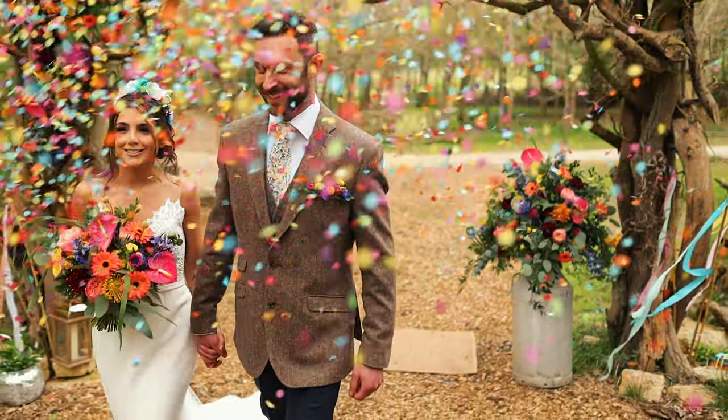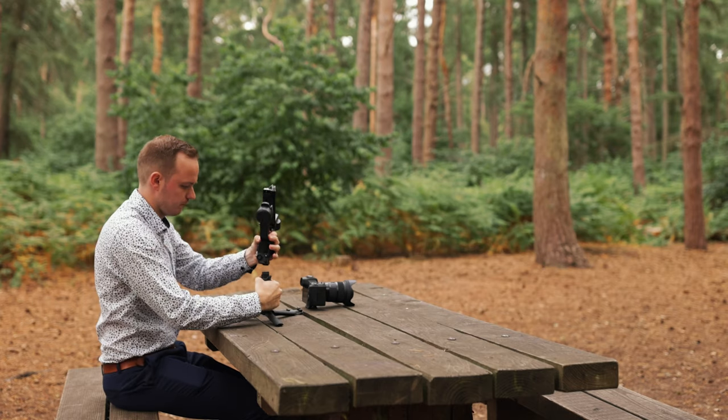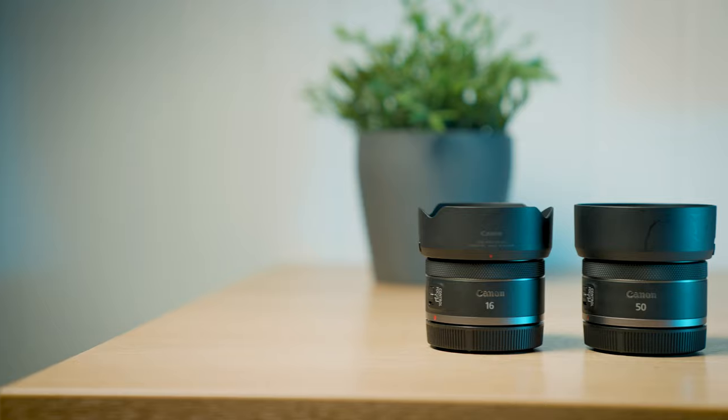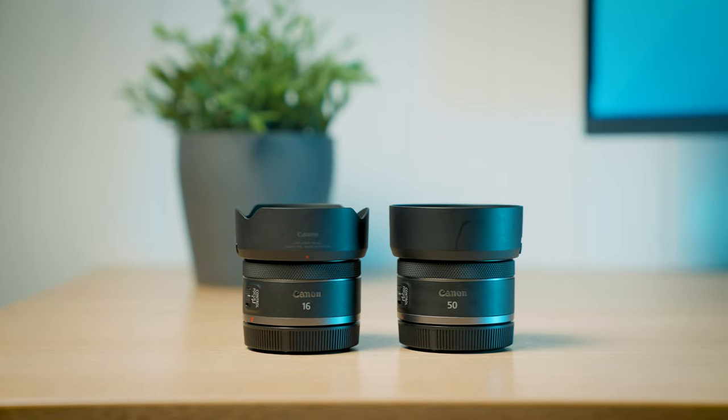So you want to start out and become a wedding photographer but you're not sure what you need to buy — like what camera is best, what lens, or what accessories you need starting out. Today I thought I'd share my best practice of what you need to buy starting out as a wedding photographer, as well as how you can save money when building up your wedding photography kit.